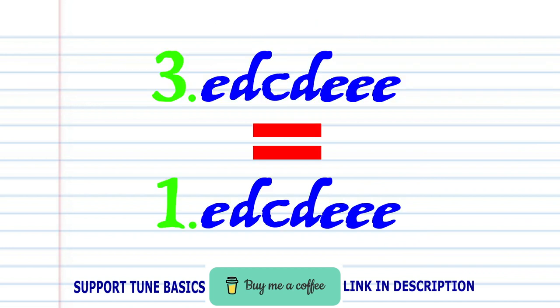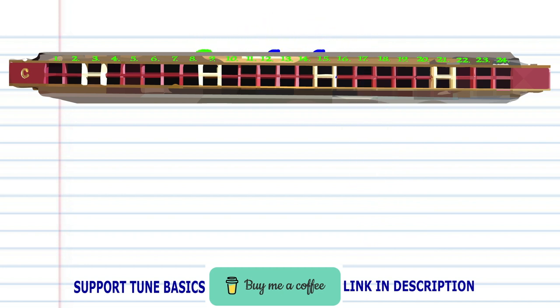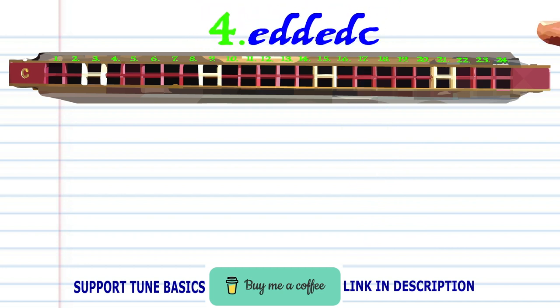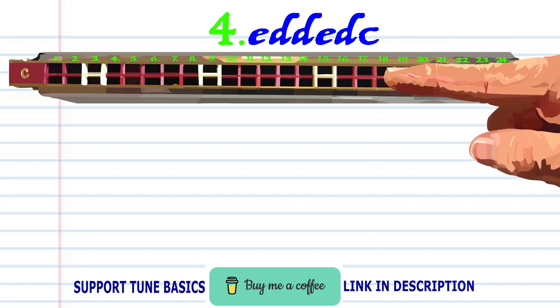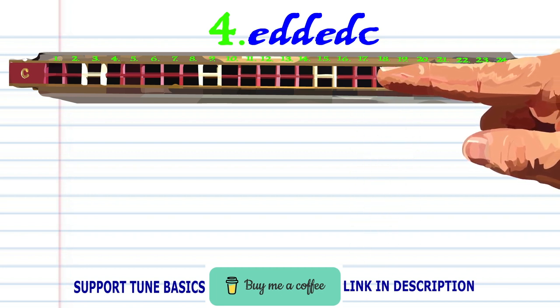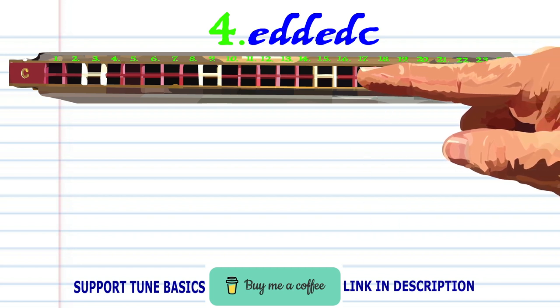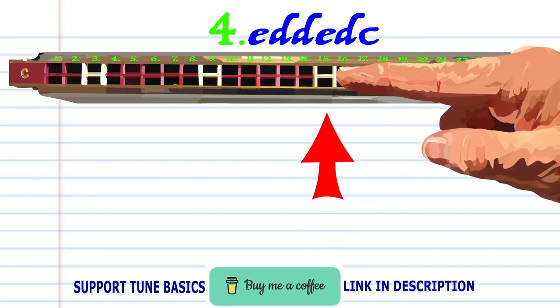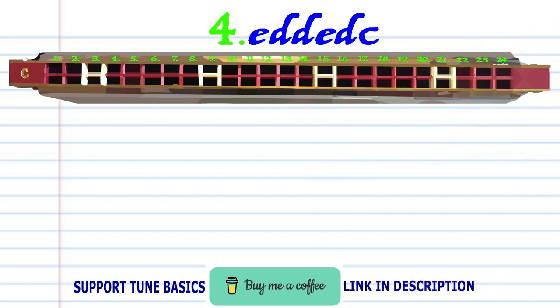Now Phrase 3 is exactly the same as Phrase 1. So let's move on to Phrase 4. Blow into 17, breathe in through 18 twice, blow into 17, breathe in through 18, and blow into 15. And practice this until you end up with something that sounds like this.